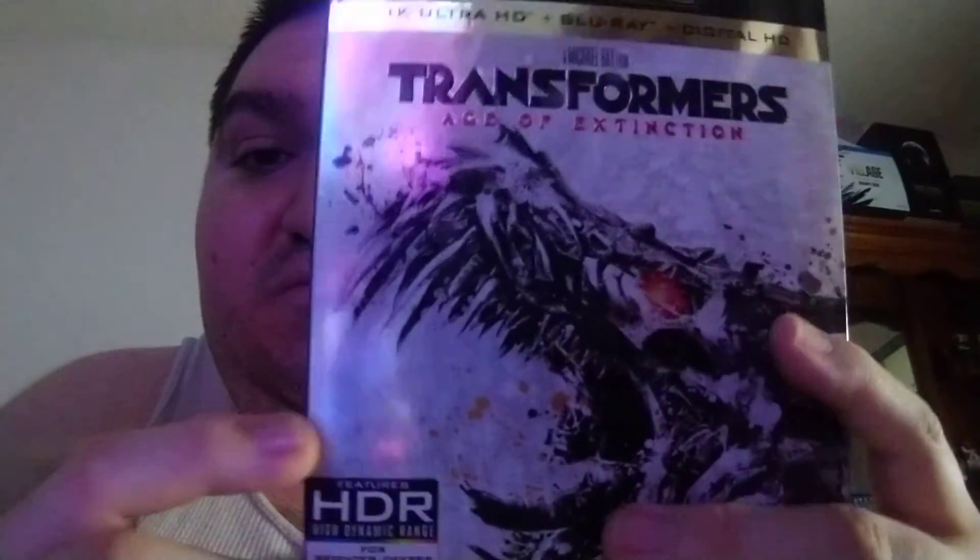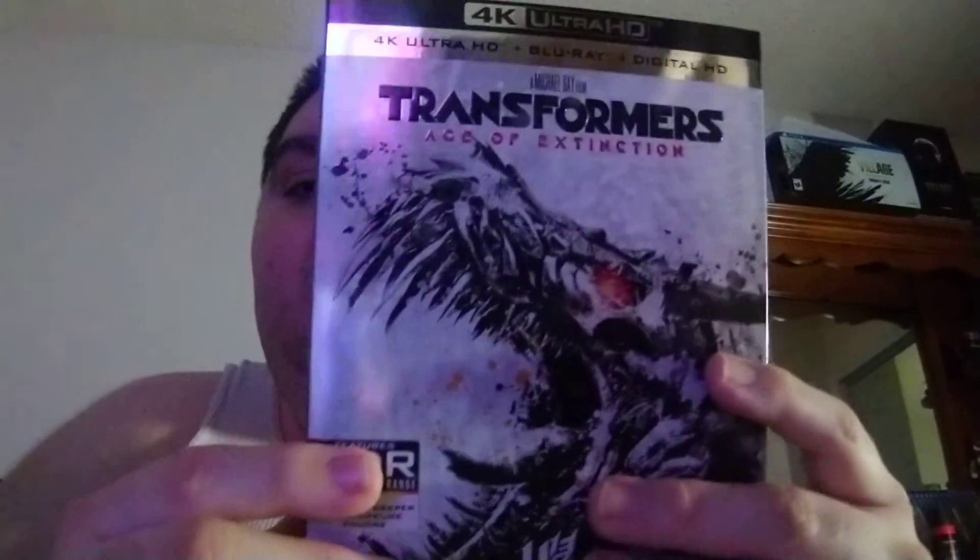I hope you guys enjoyed this unboxing of Transformers 4: Age of Extinction on 4K. Guys, have a good day. Peace out. Subscribe too!